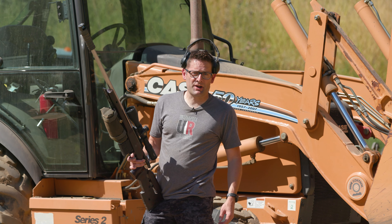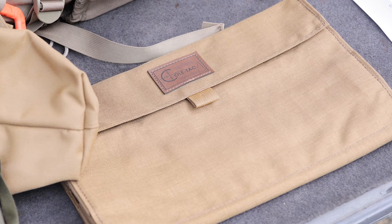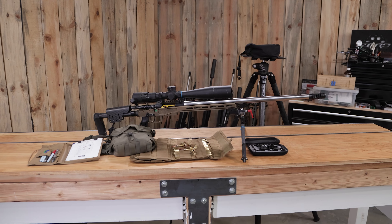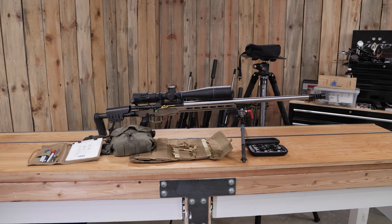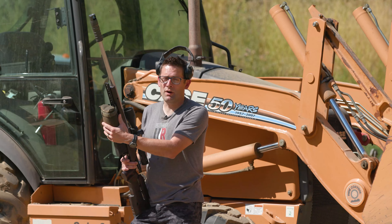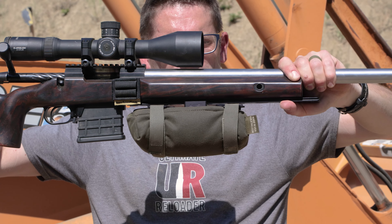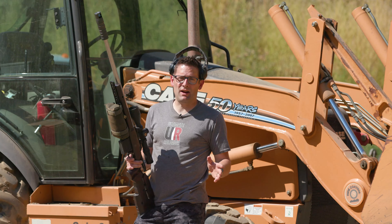Gavin here from ultimatereloader.com. We have really taken to Cole-TAC soft goods and related products — you've seen us use them in matches. One of the latest products I've really taken a liking to is this Backbone Bag Frame and Flat Bag. What it does is basically attach your bag to your rifle, and that's going to free up some extra hands when it comes to tricky stages. It's Arca-compatible.